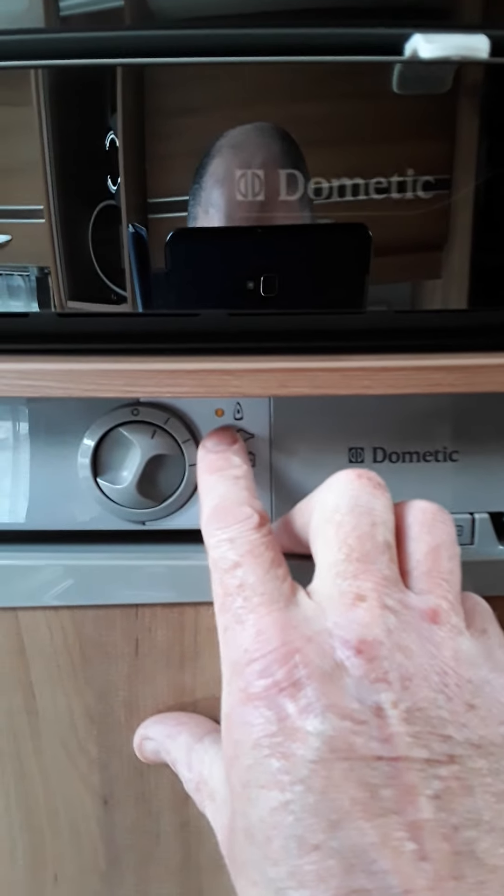Underneath the passenger seat you can see your main 12 volt control box. That's all your fuses there for your pumps and lights and stuff inside. There's nothing you really have to do with that, but if you blow a fuse you just have to go along there and check them.